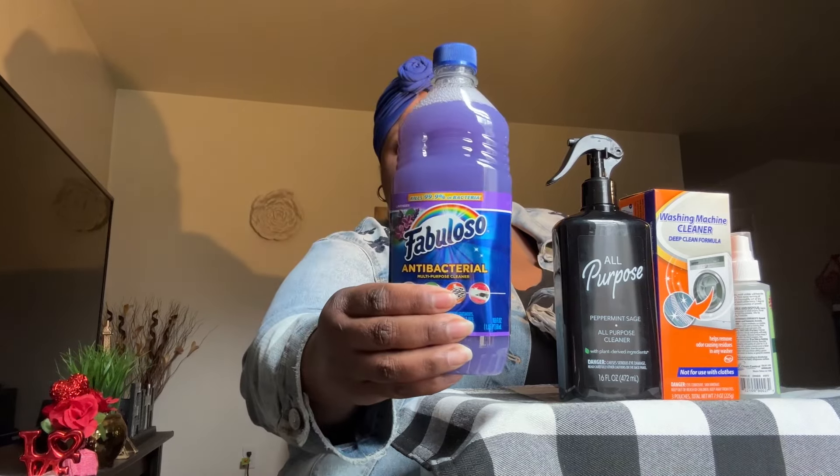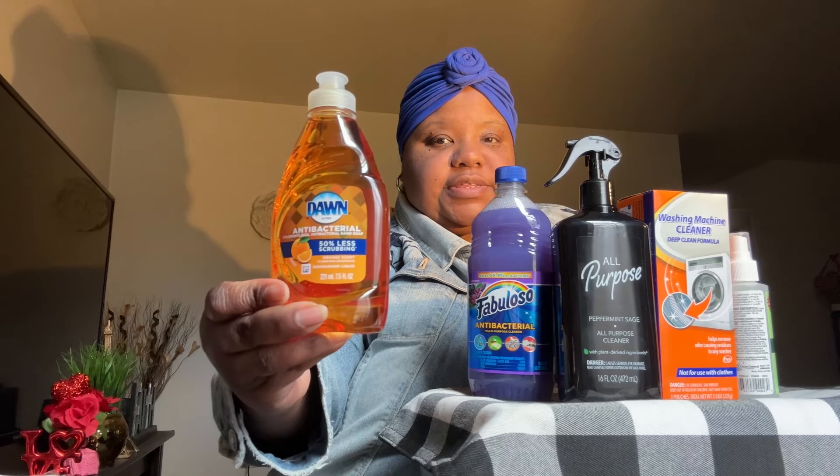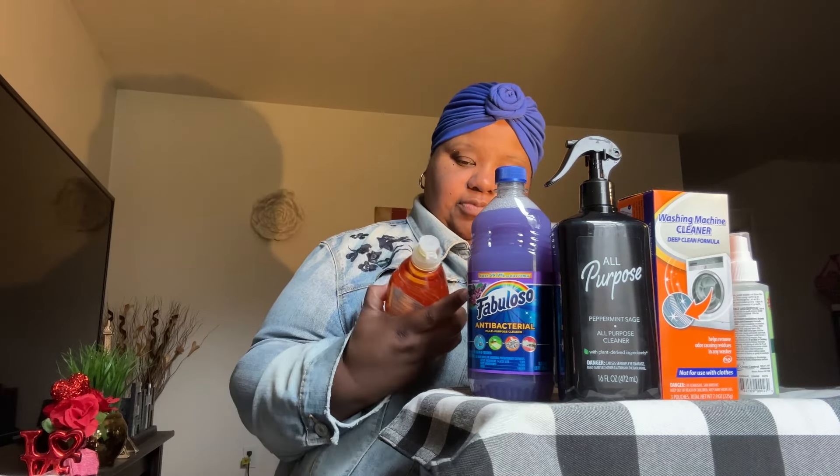I also picked up from Dollar Tree Plus some Fabuloso in the nice purple lavender scent — it's an antibacterial multipurpose cleaner in lavender scent. And I picked up some Dawn antibacterial dish soap in the orange scent.